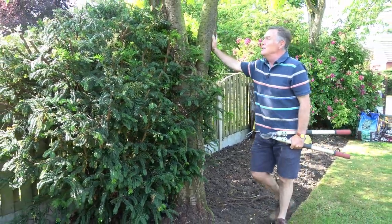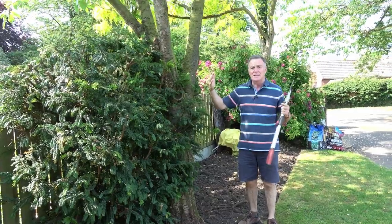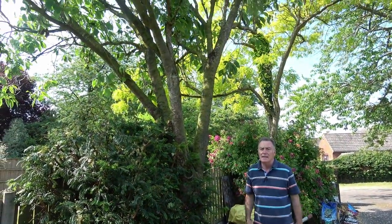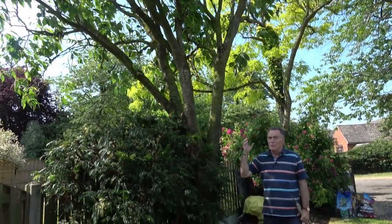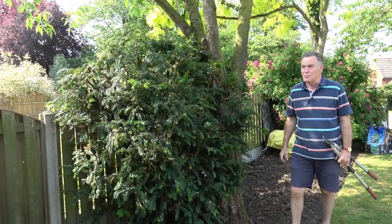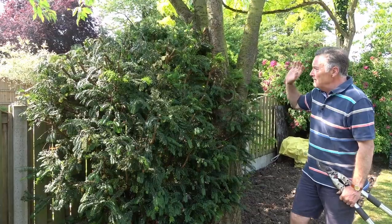This is an old cherry tree — we've lifted the canopy slightly because it was hanging down quite low, taking out some dead wood. It had beautiful double pale pink blossom in the spring, so it's well worth keeping.